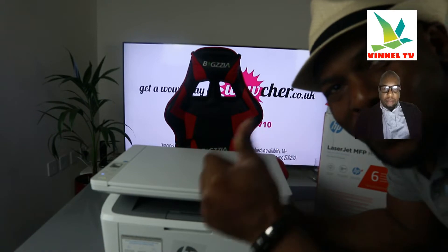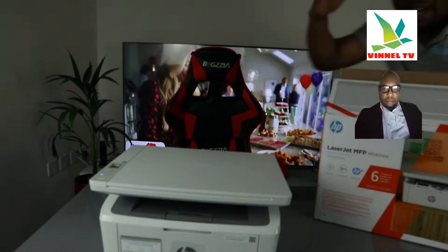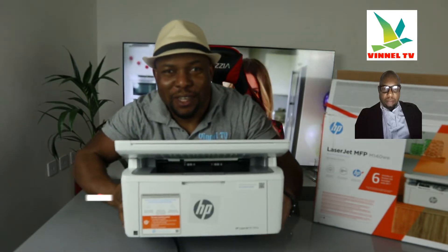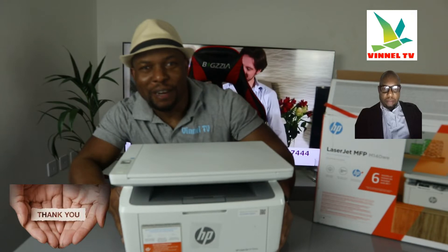Hey guys, what's good? How are you doing? I hope you are doing well. Welcome to the channel, welcome to Vinal TV. If you are new to this channel, please consider subscribing — I will appreciate it. Thank you very much indeed for stopping by and thank you very much indeed for clicking.